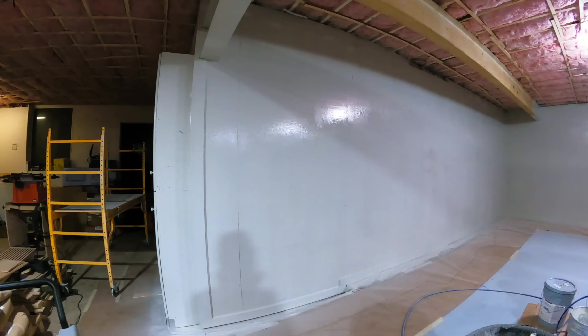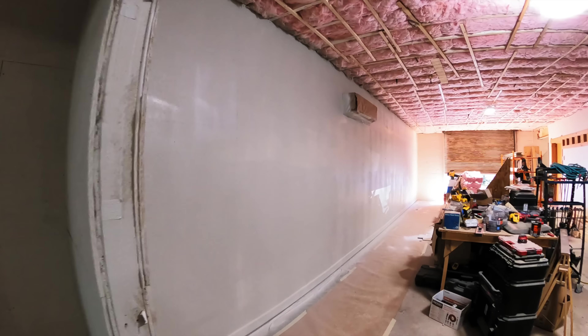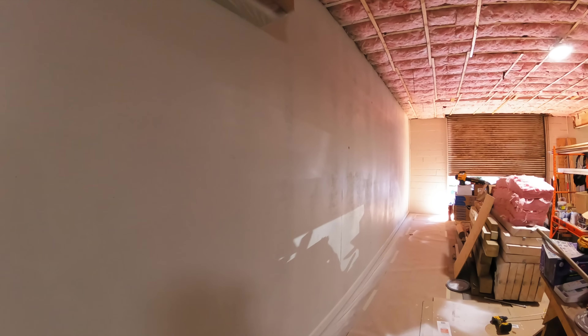I wrapped up the second coat by painting the cabinet that was already in the shop — it's really well built and in great shape so I figured I'd keep it and just give it a little facelift. With that, the second coat was done and the walls were looking great.